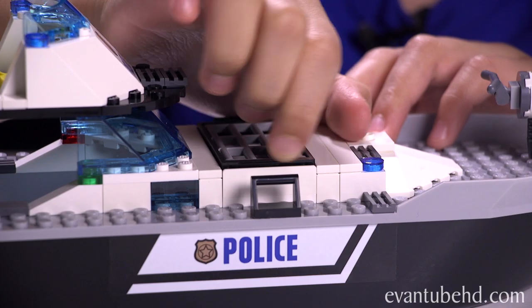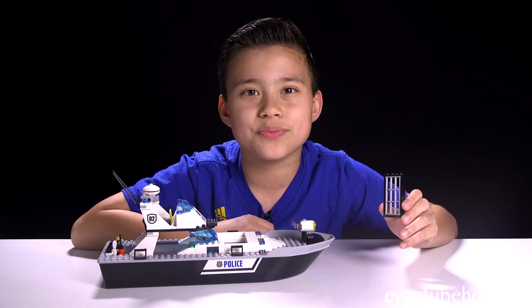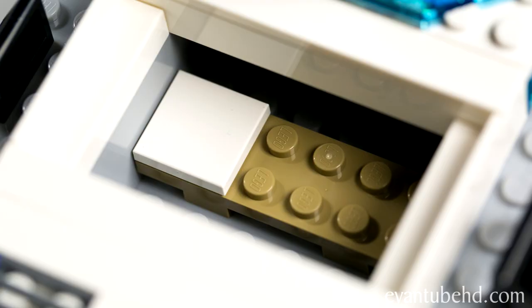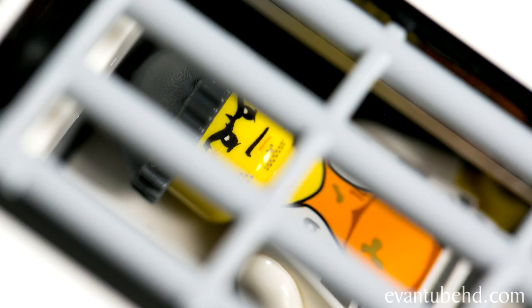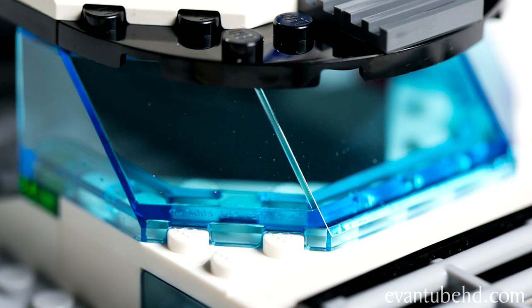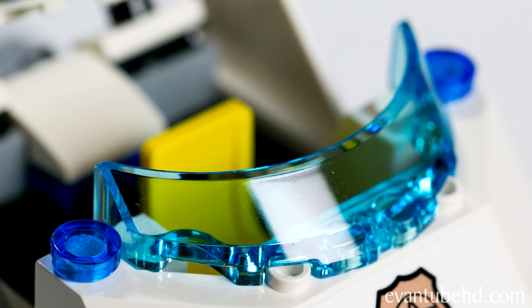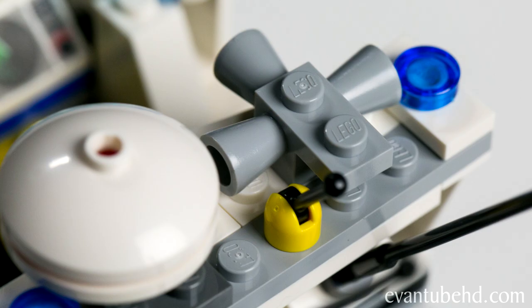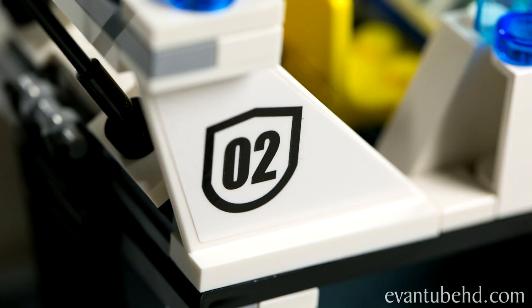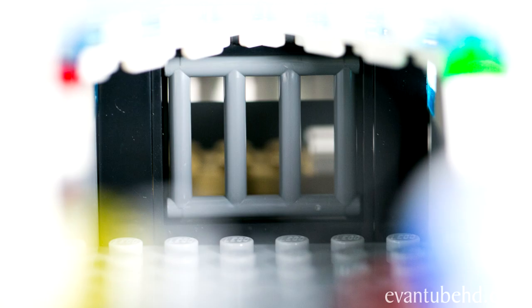Right here we have a little prison cell. You can just lift off the bars because they're not connected to any studs — it's loose so the other boat can just rip it off. We'll show you that in a bit. There's a little bed where this guy can sleep. The only thing is this guy cannot sit up in this cell because there's not enough room. I hope he's not claustrophobic. Why are you making me sleep? I'm not even tired. Get me out of here! Down here we have a nice little blue windshield. Right here we have the same piece that's white and it has a police sticker, and then another blue windshield. There's a little seat and a bunch of controls. Inside you can see part of the jail cell.